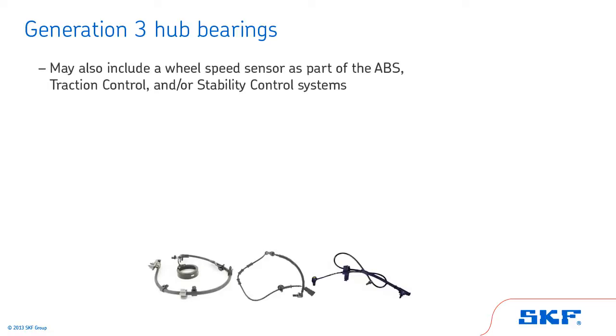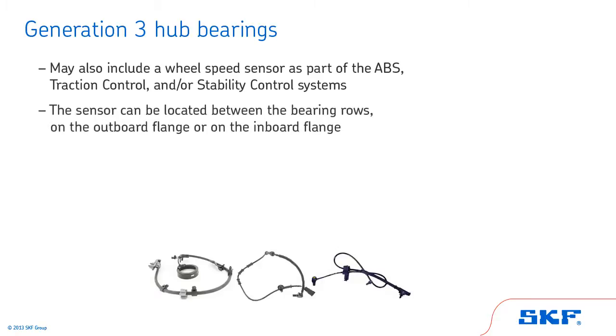Some Generation 3 hub bearings may also include a wheel speed sensor as part of the ABS, traction control, and/or stability control systems. The sensor can be located between the bearing rows, on the outboard flange, or on the inboard flange. Some sensors are serviceable with a replacement sensor cord, while others are permanently sealed and are not serviceable.